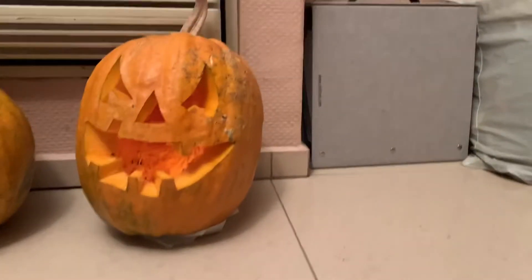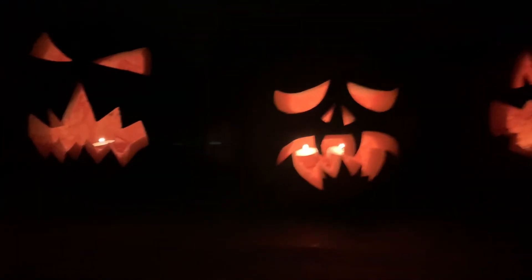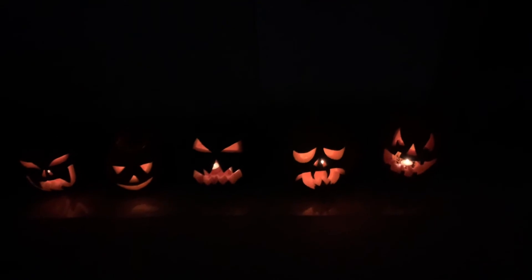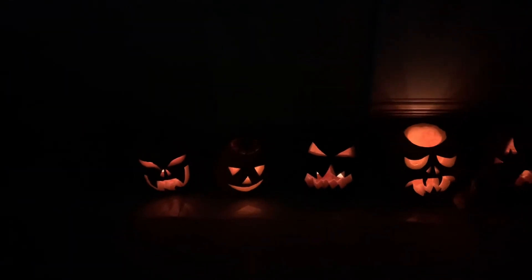And now, night time — they look so crazy. We worked so hard for two hours, and this paid off. Make sure to like and subscribe. I hope you guys enjoyed, and I'll see you guys in the next one. Peace!